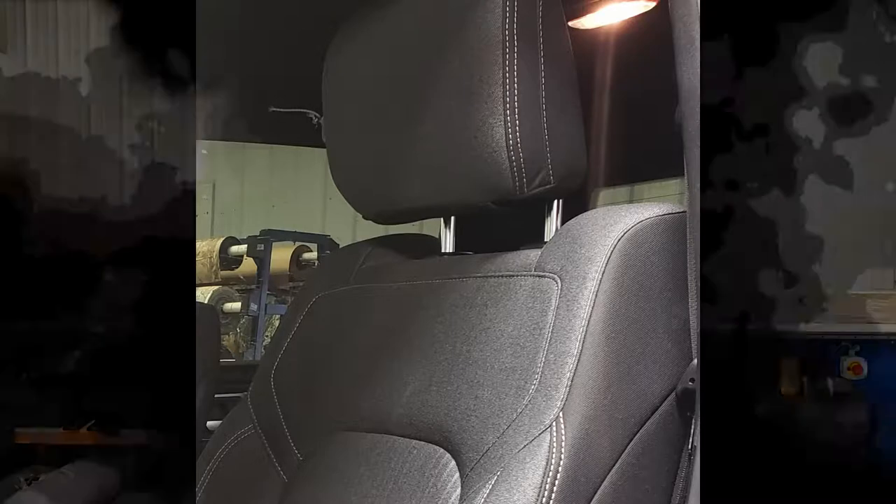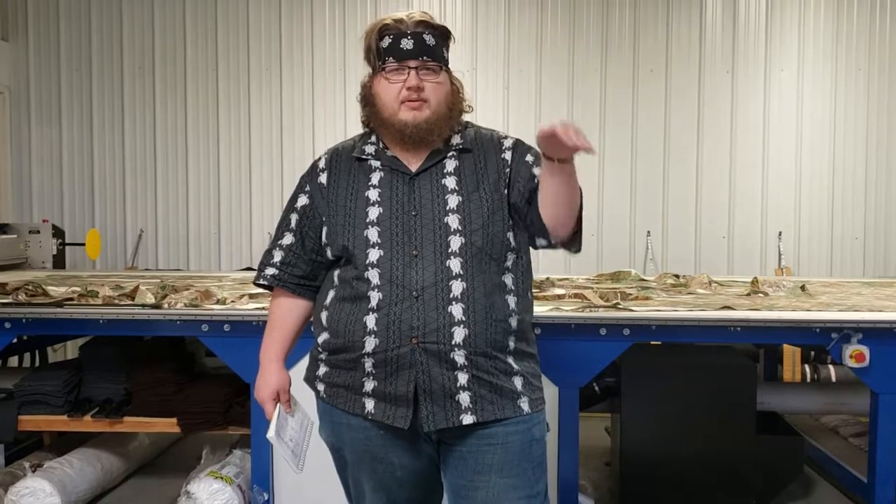This is Dwayne with Headwaters Seat Covers. For those who don't know, the new 2019 Rams have come out with two different backrests. Some of the backrests have a rounded edge underneath the headrests, and some of them have a dip underneath the headrest. This video is for bucket seats with the dip in the seats.